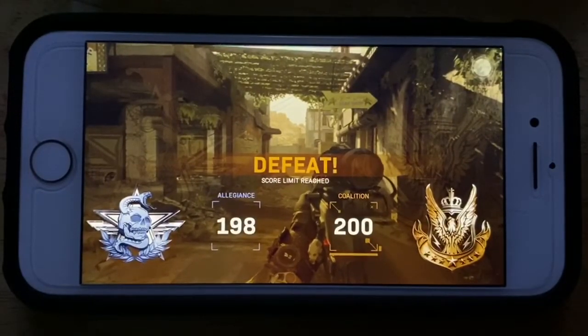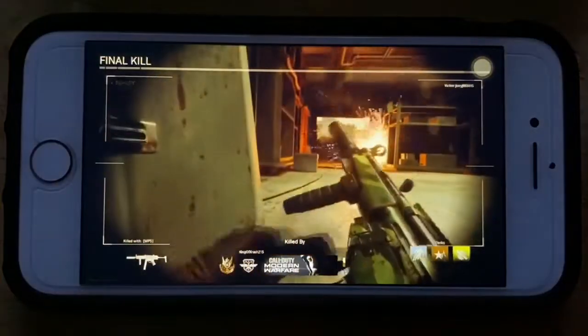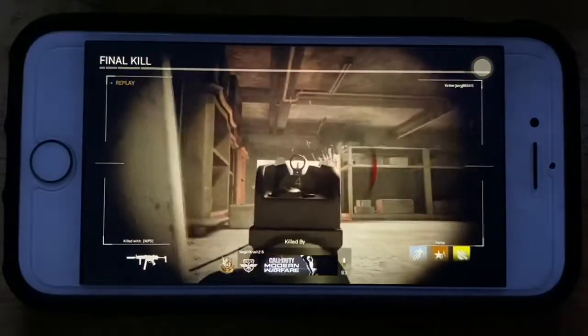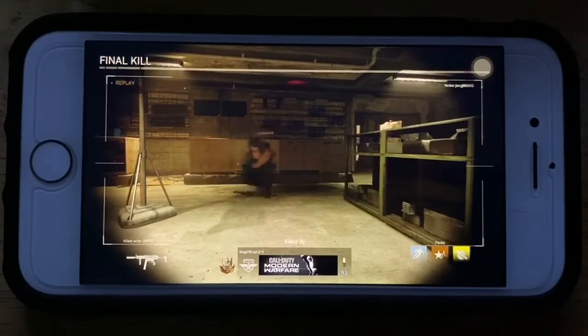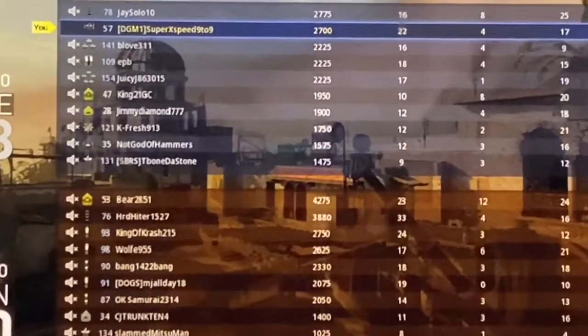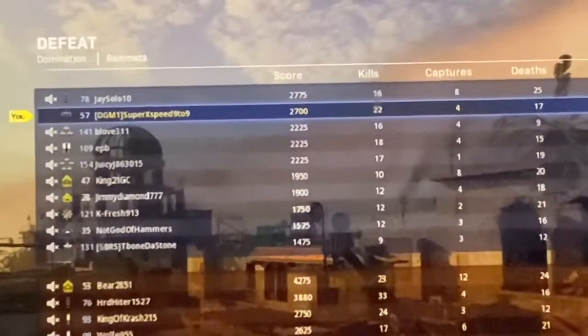We had defeat — it was a close game though. Let's see what the end screen shows. Final kill — congratulations, King of Crash 215. Look at that! Your boy in second place, but I had more kills than anyone else.